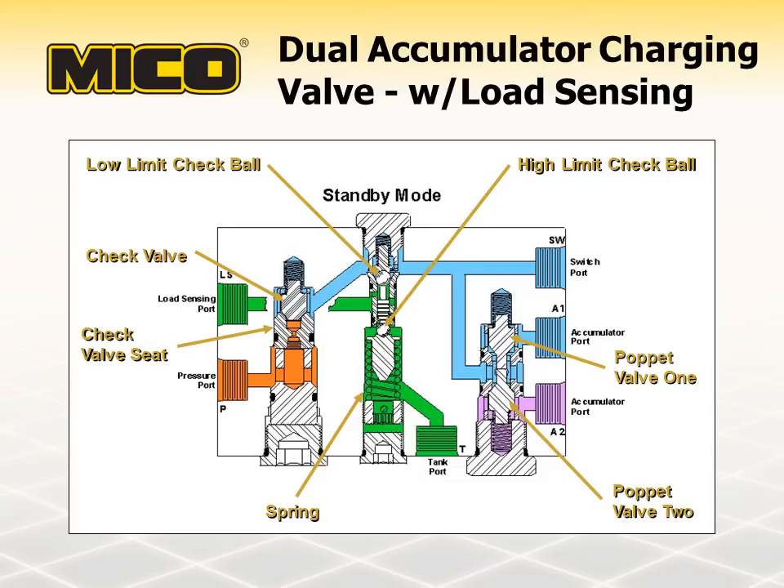The charging valve is now in standby mode. Pump pressure is now equal to the spring force or any downstream requirements, whichever is greater. The poppet valves are designed so that only one can be closed at a time — pressure in the accumulator with the higher charge is held by one of the poppet valves, and the check valve holds the pressure in the accumulator with the lower charge. Therefore, pressure at the low limit check ball is always from the accumulator with the lower pressure. The charging valve returns to the charging mode when accumulator pressure drops to the level where spring force unseats the low limit check ball. Pressure is again communicated through the load sensing pilot line, causing fluid to be displaced to the accumulator charging valve. The rate at which the accumulators are charged depends on the size of the orifice in the check valve seat, and high and low pressure limit settings are determined in the same manner as explained previously for the single accumulator charging valves.